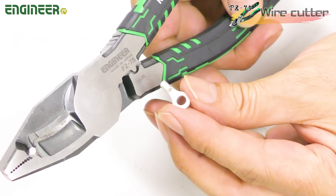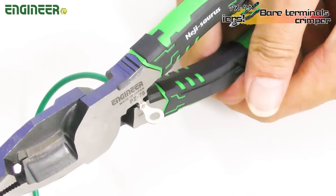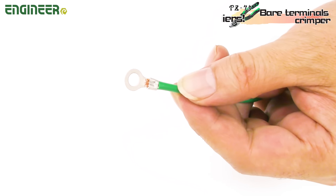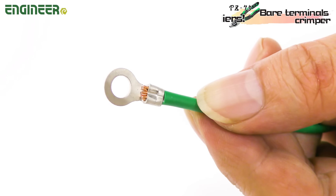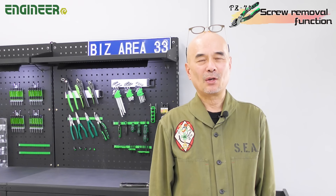The third feature is the crimping function. It can temporarily crimp grounding wires up to 1.25 to 3.5 mm. This helps save time in emergencies by not needing to fetch a separate crimping tool.